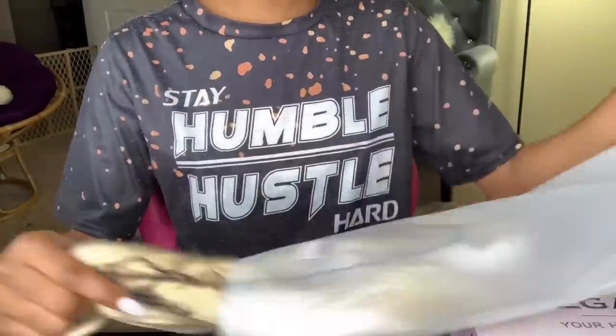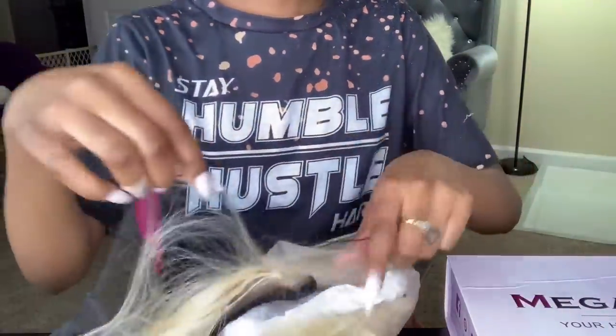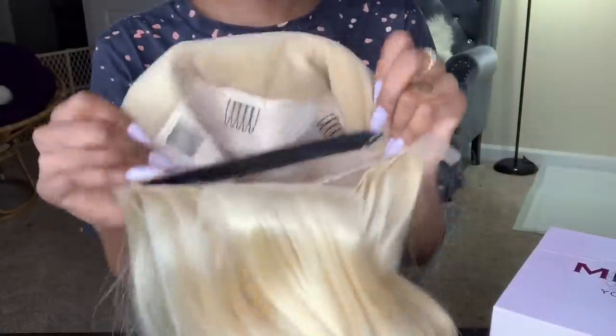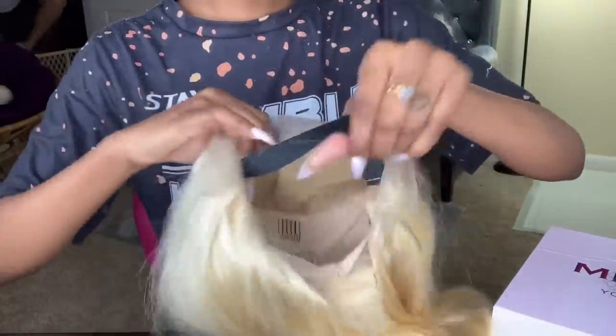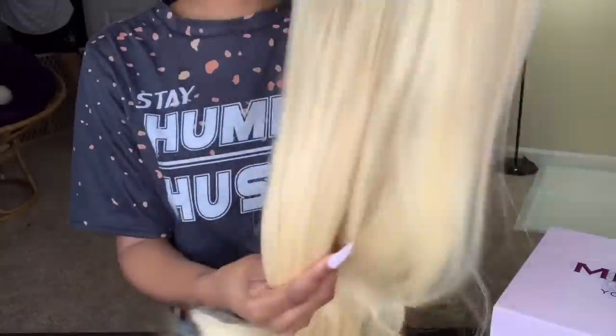I'm going to show y'all what the hair looks like and all that. This wig also comes with an adjustable strap already built in — you could cut it off if you wanted to. It also comes with adjustable straps and a back lace. I am loving it and I cannot wait to dye this wig.